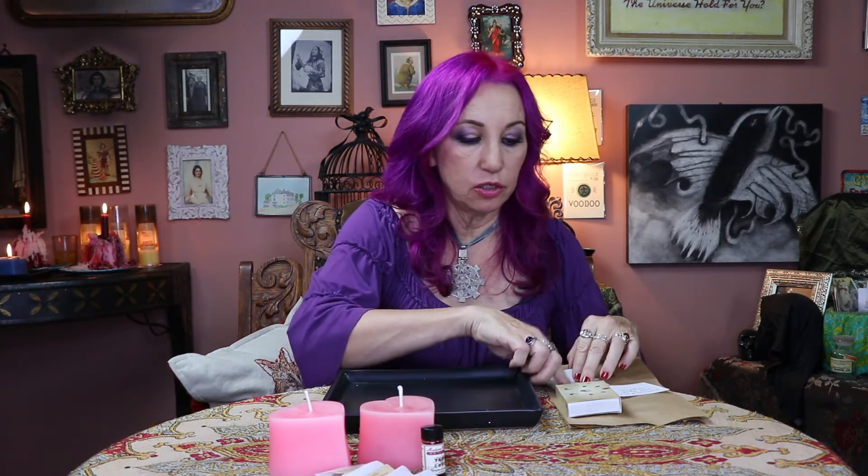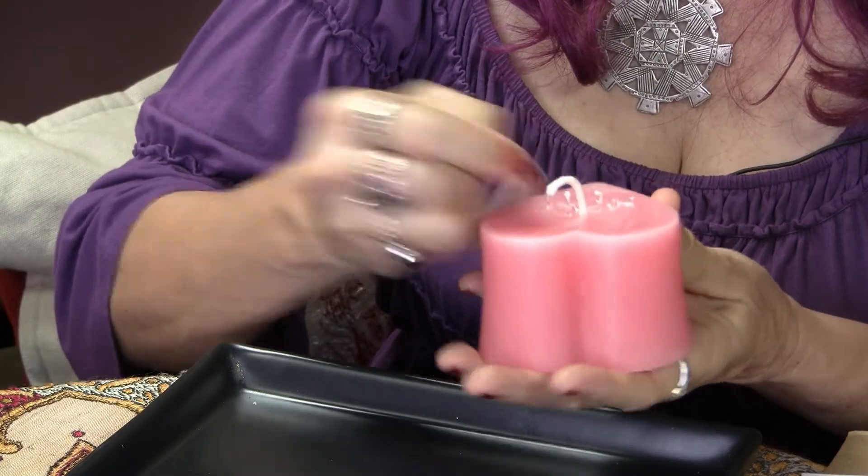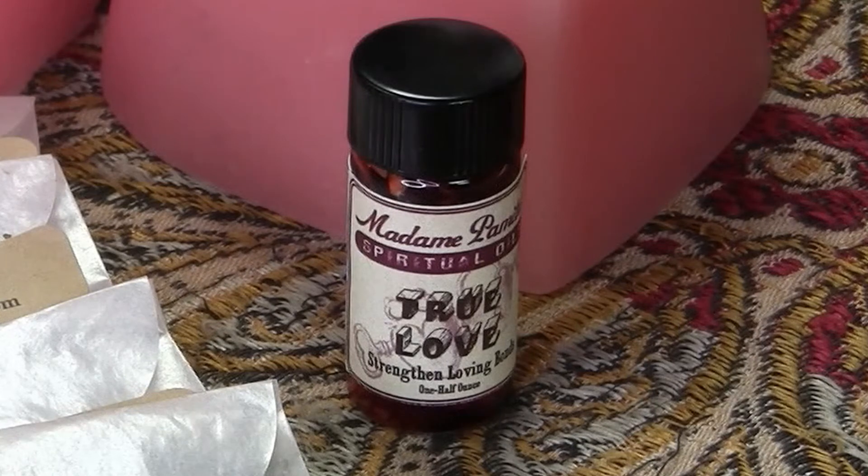The next thing we're going to do is inscribe on those candles. We're going to designate one candle as Mary's candle and write Mary's name on it, and write Sue's name on the other. Now we're going to dress that candle with an oil — in this case we have true love oil for our pink candle — which will open up the heart and make the relationship more loving. Put a little drop of that oil on.